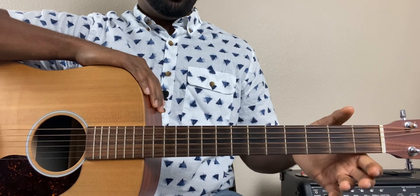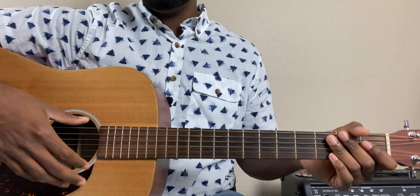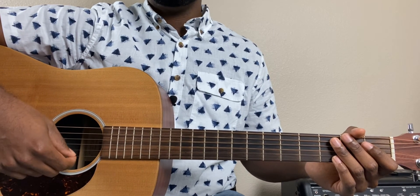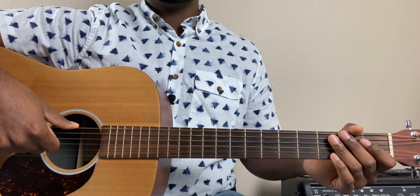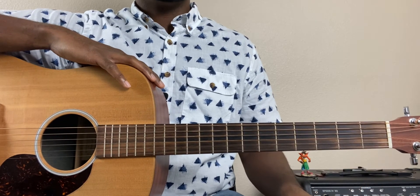That's simple enough. When it comes to what the strings are called, for this lesson we're just going to go with the numbering system. The strings are numbered one through six starting from the skinniest string up to the thickest. So the bottom string is the first string, the top string up here is the sixth string. So with that being said, let's get into our first chord shape.